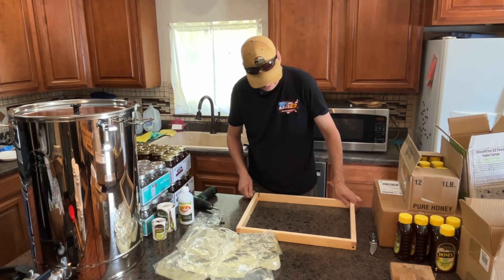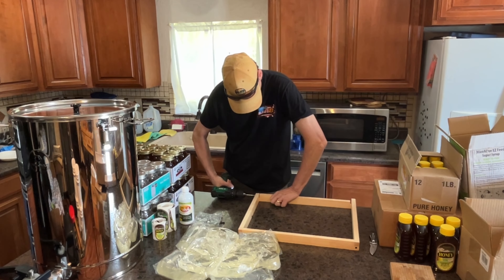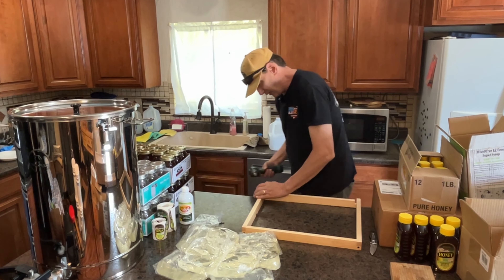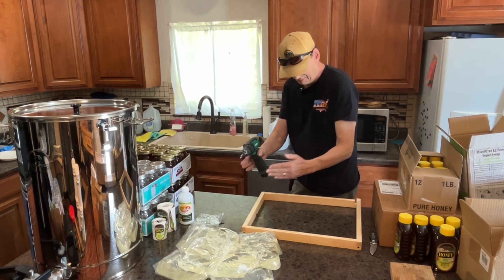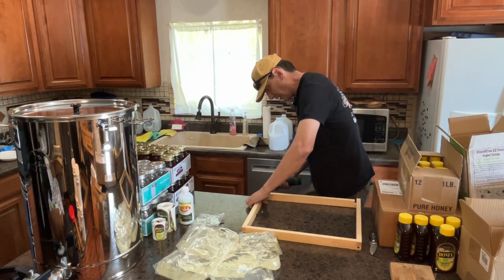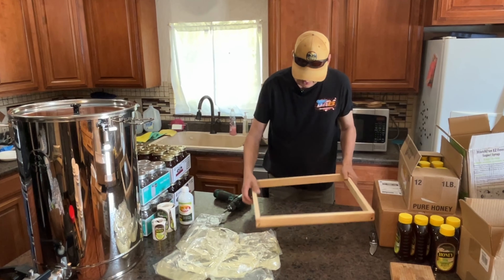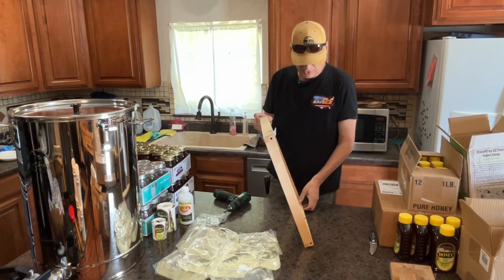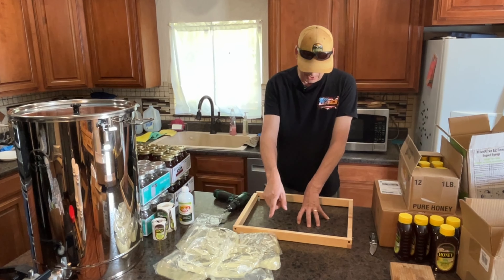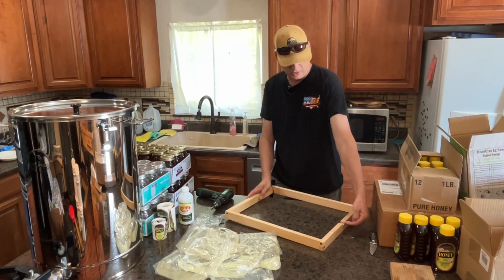You can make these shims yourself — just get some one-by scrap lumber and cut inch-and-a-half strips. You don't have to make a fancy joint; just butt it together, pre-drill a hole where the screw's going, and screw it in. Or you could use a nail gun — these don't have to be real sturdy. This shim has a notch on it, so if I'm feeding and want to make sure no other bees come in, I'd put my telescoping cover against that notch so nothing can come in or go out.